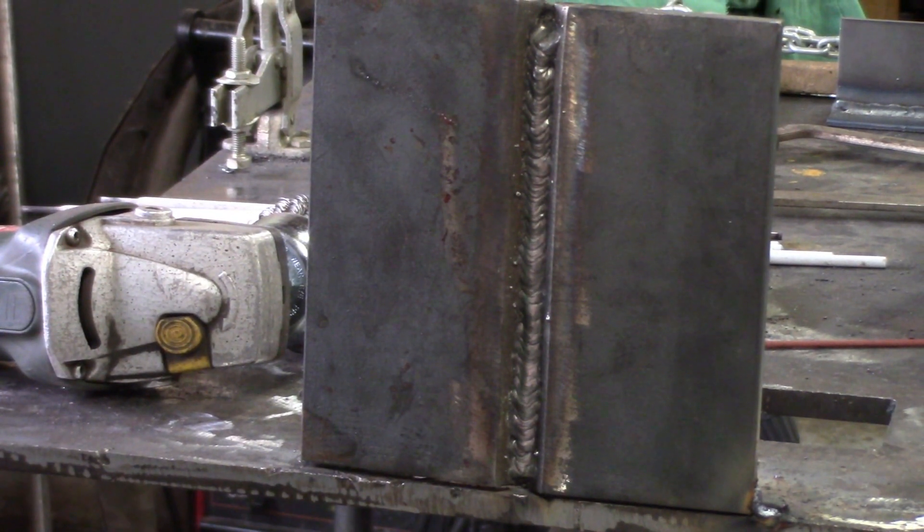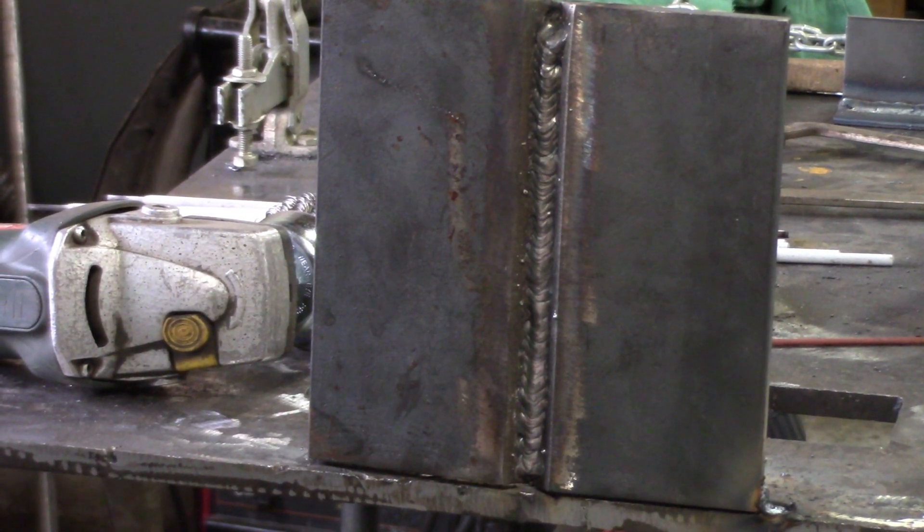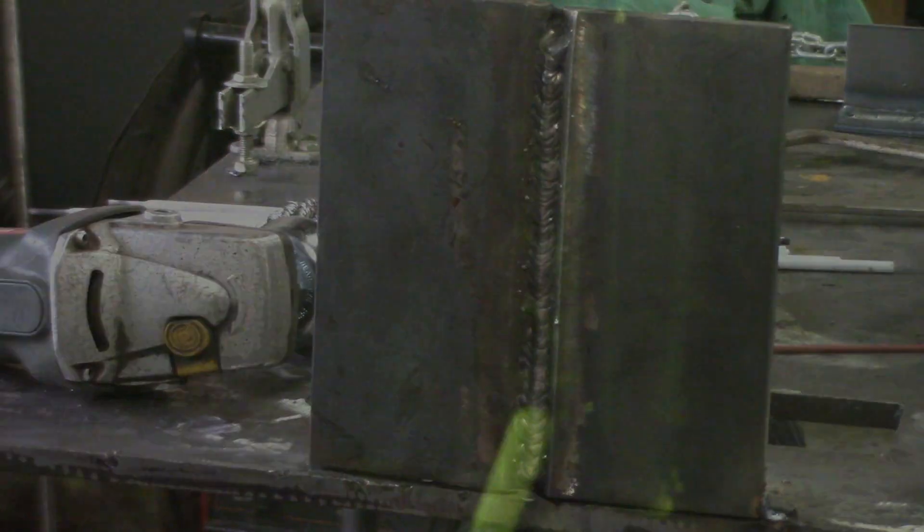This is the first pass of 7018. I kind of ran out of rod a little bit, but that's just where we're going to end up ending the weld here.